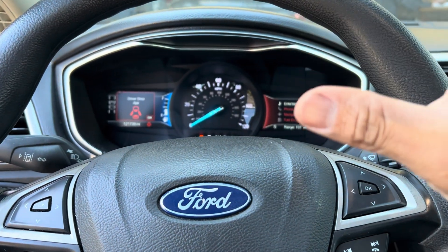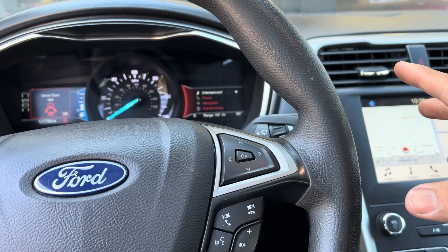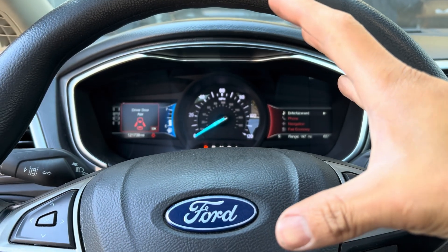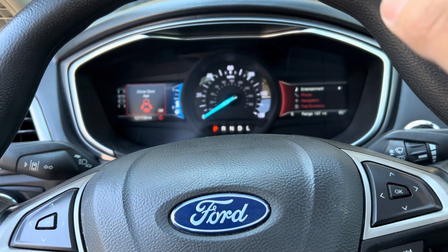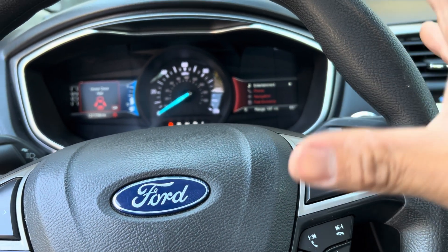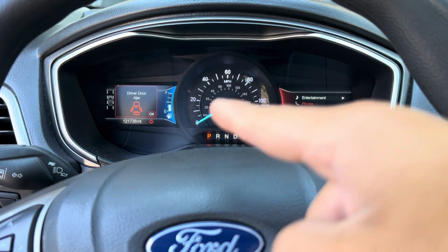It could be five seconds, ten seconds, thirty seconds, and then it turns off by itself. When I take it for a drive, it goes away, and sometimes it will pop up real quick and the ABS light will turn off right away — traction control and everything. Sometimes it will stay on for about twenty seconds while driving and then turn off by itself.